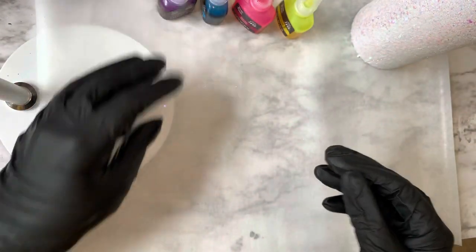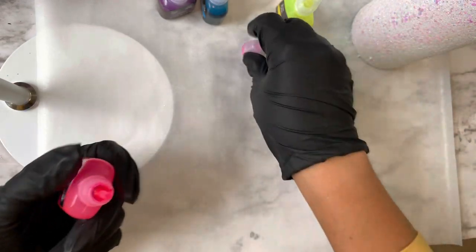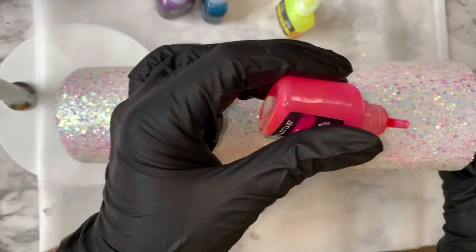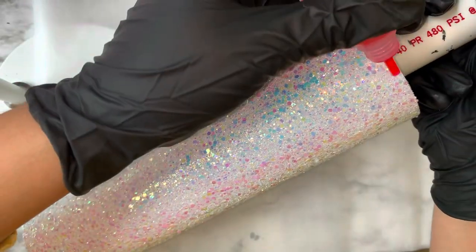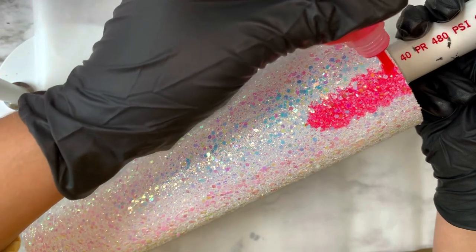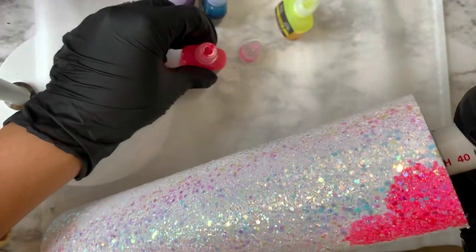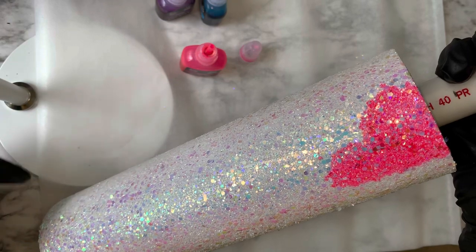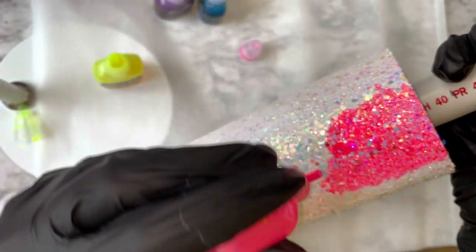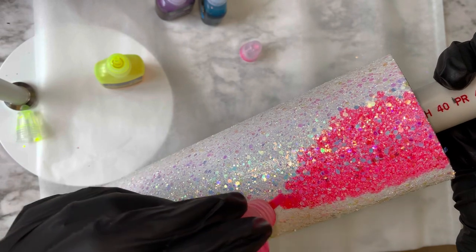I wasn't sure what I was originally going to do with this tumbler and it sat for a while, then I finally decided to play with some inks. I grabbed my Brea Reese inks — neon, because you guys know I love neon colors. Starting with neon pink, I'm dropping a couple of drops at the top of my cup and bringing that ink down, applying dot by dot so the ink can absorb into the glitter. We're going to be doing a geode pattern using neon alcohol inks.